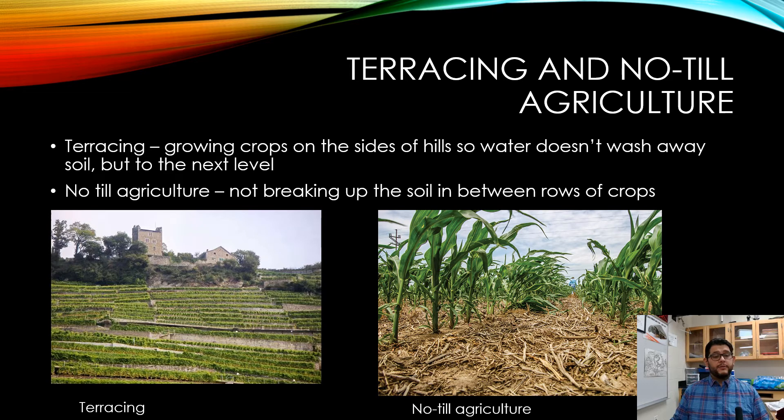Here are two more examples: terracing and no-till agriculture. Terracing, on the left, is where you plant crops at different levels on the side of a hill so water runs down to the next level without washing soil away, saving water and preventing erosion. No-till agriculture, on the right, is when dead or end-of-season plants are left in place to fortify the ground, prevent runoff, and provide nutrients for the next season.